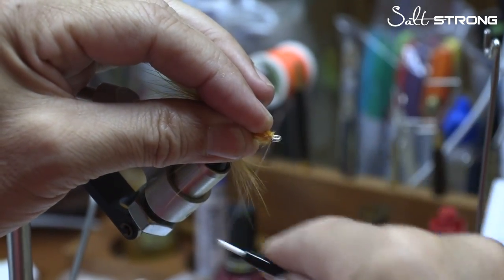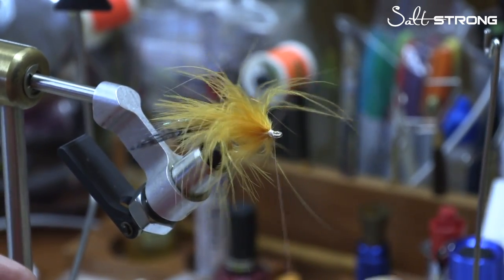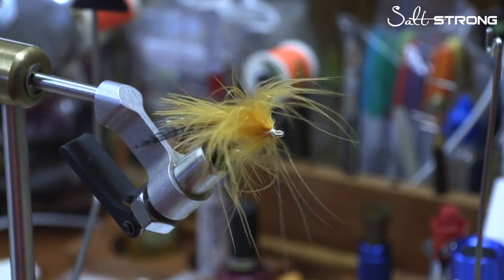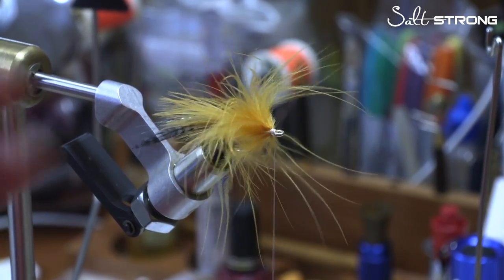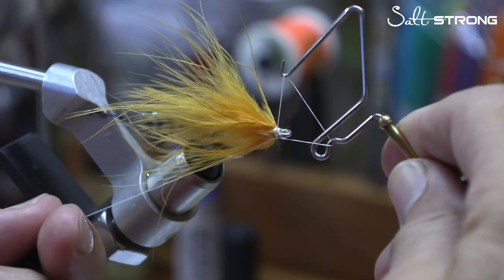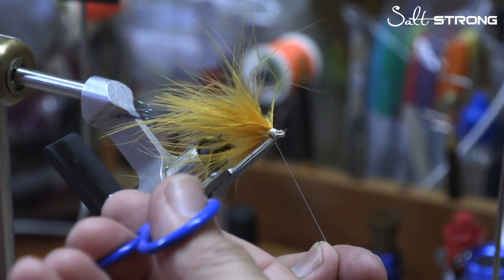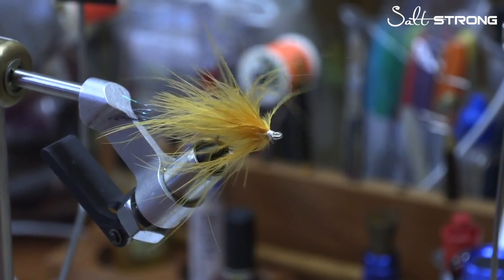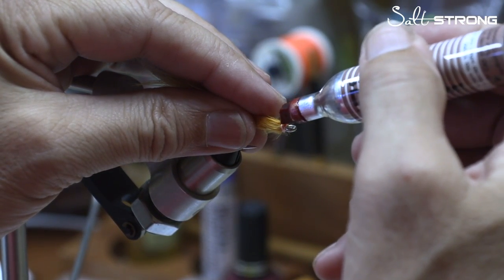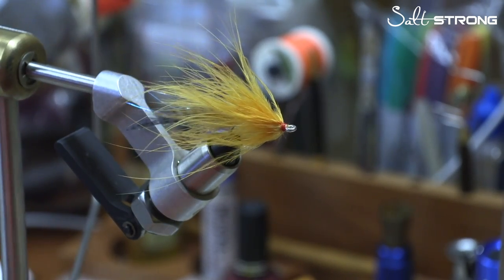I'm going to stroke that back and just make a small head, tacking everything down as I go — I don't want to make it overly large, just holding all that material in. Now I'm going to take my whip finish tool. If you've got fibers floating free, just wet your fingers and grab those fibers and stroke them back — now they're not in your way anymore and you can go ahead and whip finish. We're 99.9% done. We're going to cut off our thread, and then I like to take a red marker. Whether that gives the fish a sense of the gill plate or suggests it's injured and something they want to attack and eat — that's what I'm looking for.